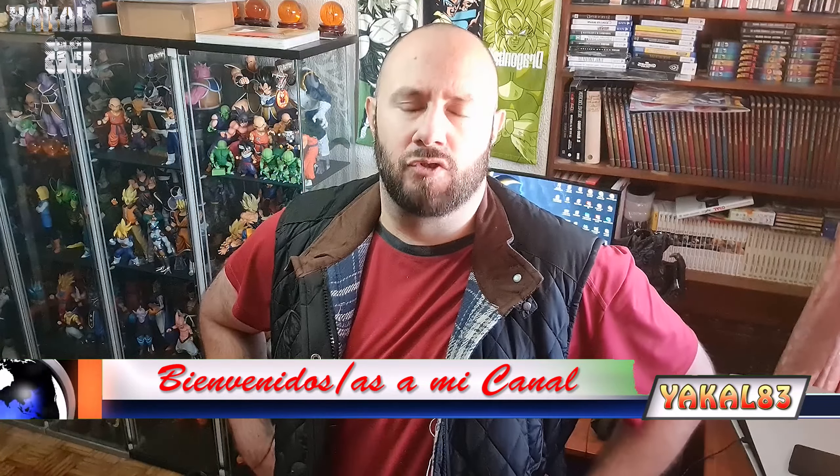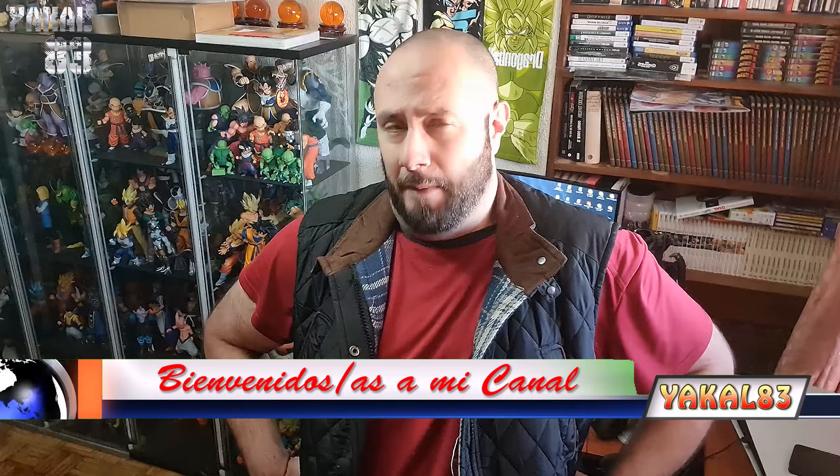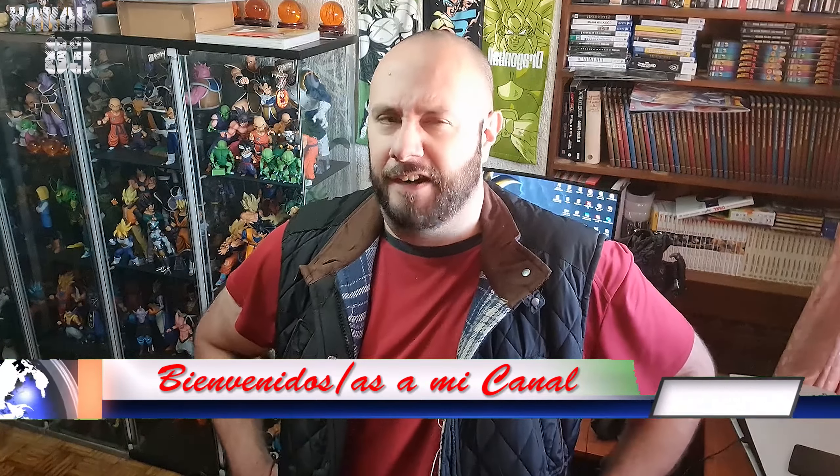¡Hey! ¡Muy buenas a todos y bienvenidos una vez más a vuestro canal! Ya sabéis, Jackal83, canal de YouTube. Y hoy vamos locos con un vídeo noticiero lleno de resinas, que estoy seguro que a más de uno, alguna al menos seguro que os gusta.